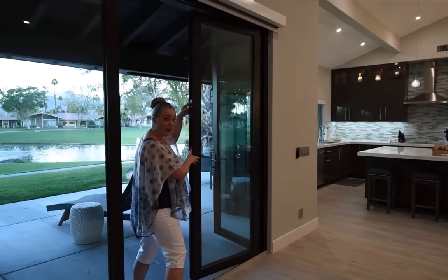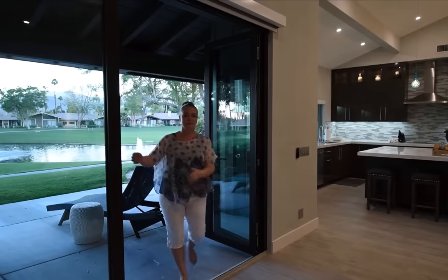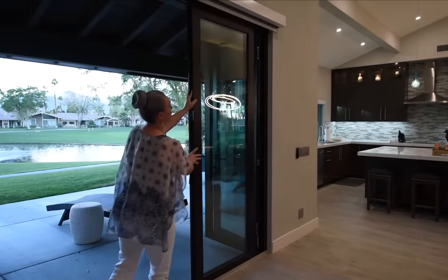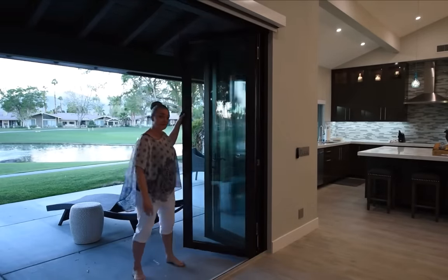Pull this lever down right here, and it swings out. Do the same with the next door — pull it this way, lock it in the notch up top, and then push the button down and it swings wide open.